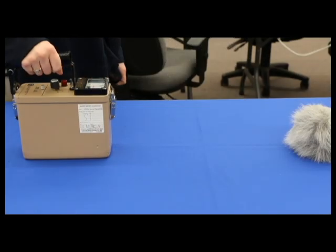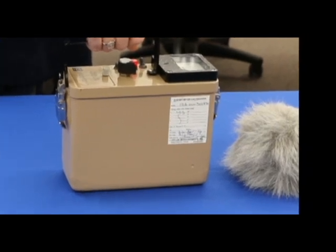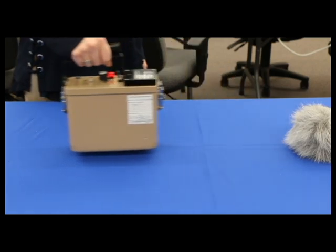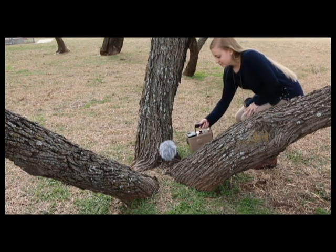To measure an item for radiation, just face the instrument towards the item. You should get as close as possible to the item when you make a measurement. If the needle on the meter goes beyond the alarm point, the instrument will go into an alarm condition. Back the meter off and press the alarm reset button to reset the instrument. That's all there is to operating the Model 19A Micro R meter. Thanks for watching!